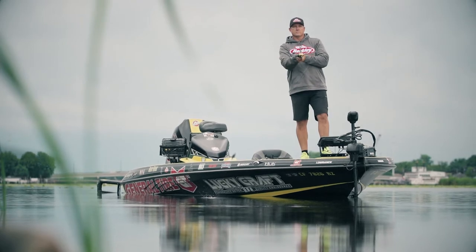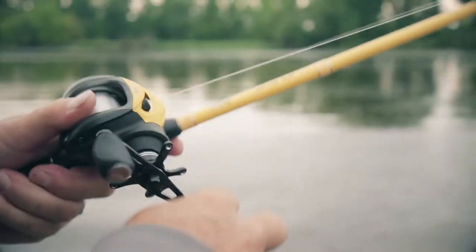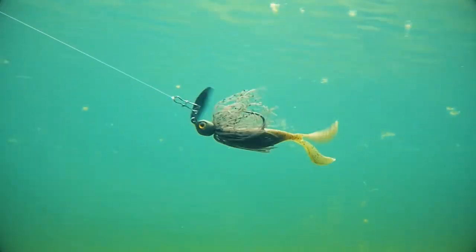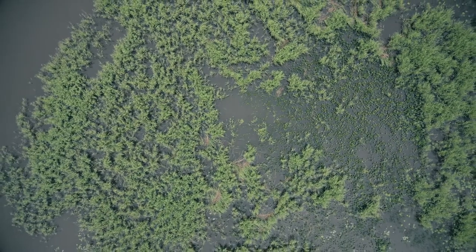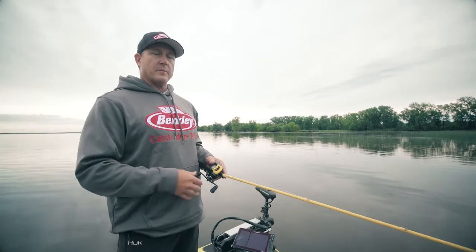If I'm fishing The Deal as a bladed jig trailer, my standard setup would be a seven foot medium action rod, a 6.3:1 gear ratio reel. Typically I'll fish either 15 or 20 pound Trilene 100% fluorocarbon — unless I'm going to be fishing a lot of real thick milfoil or hydrilla, then I'll go to 30 pound braid.